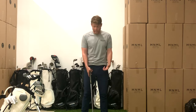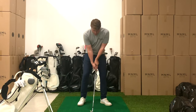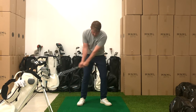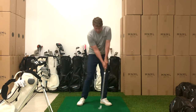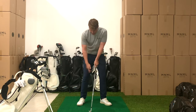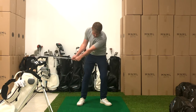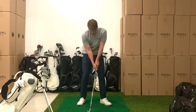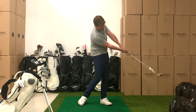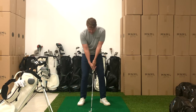First one: brace the trail leg, set the handle forward, turn, turn. Remember, it's the whole body that's turning — it's not just the shoulders going back and through, it's the whole body. So brace, set, turn, turn. Brace, set, turn, turn. That's three of the little ones.